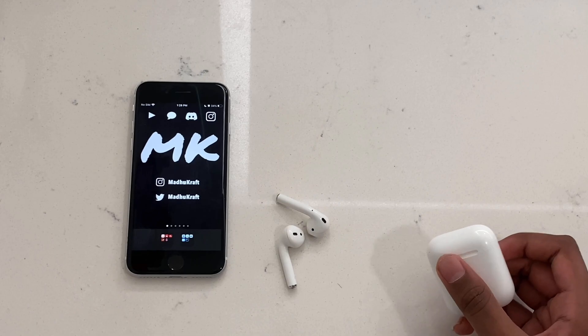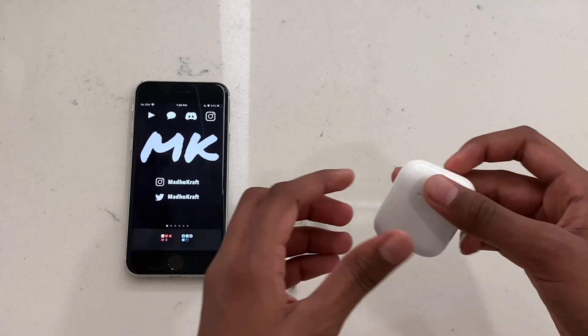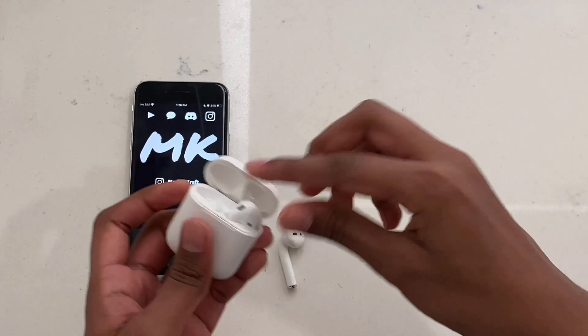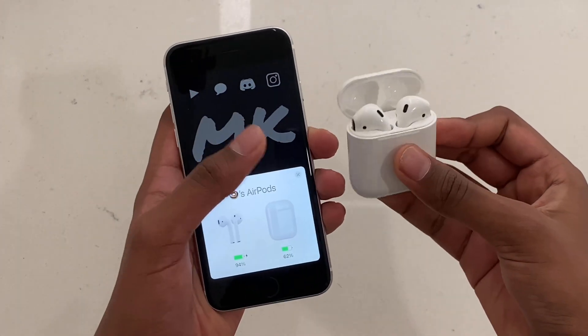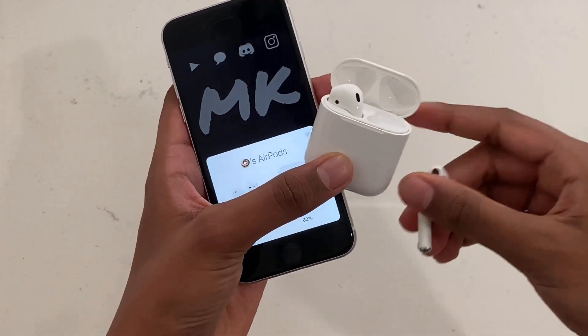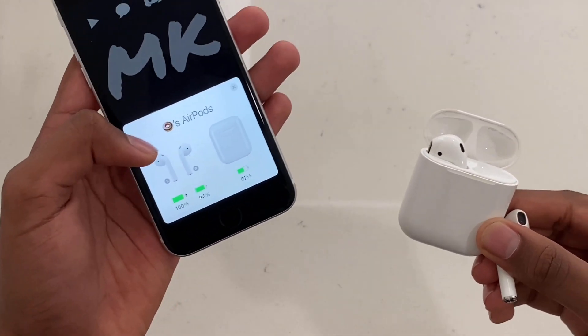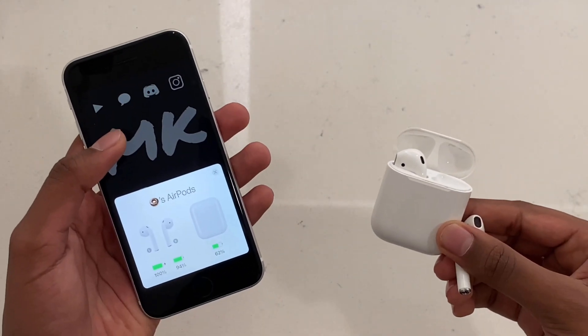The first fix is really simple. Open your case and put both AirPods in, then open the case right in front of your phone. If you take one AirPod out, you should see both battery symbols on your phone — not just one. If this doesn't work, move on to the next step.